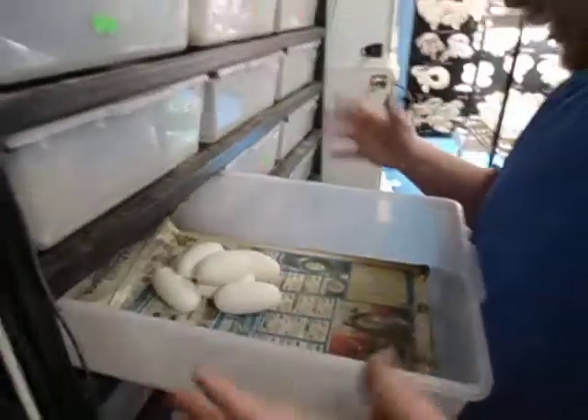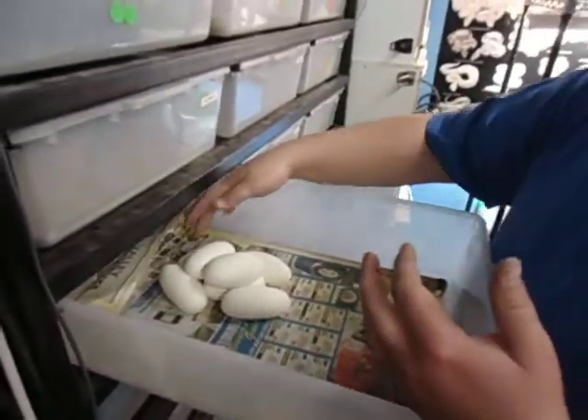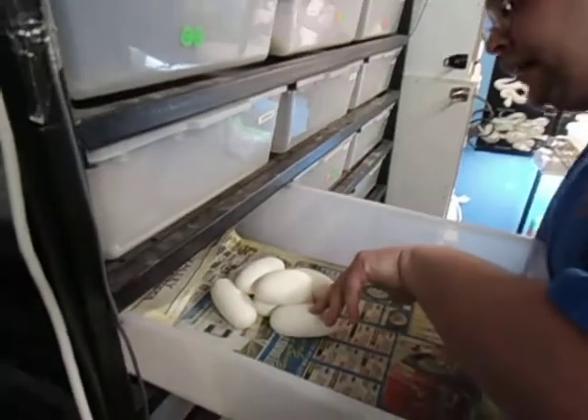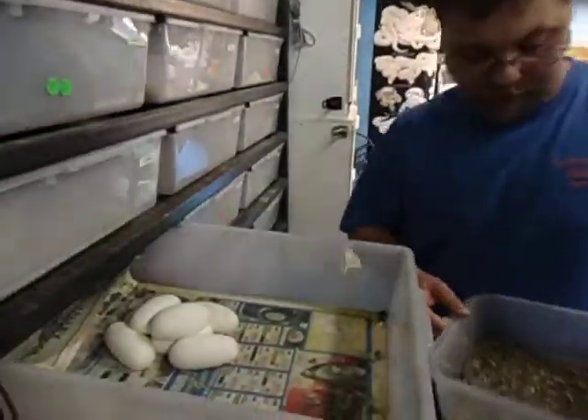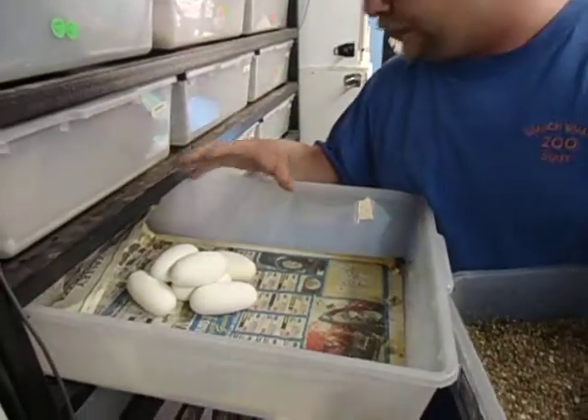The cage is a little dirty. When they're about to lay, we don't clean it, so that's why there's little urates here. So we've got one, two, three, four, five, six, seven — seven eggs. Not a bad clutch. I thought she would have laid a little bit more, being she was well over 2,000 grams, but I will take seven beautiful eggs.